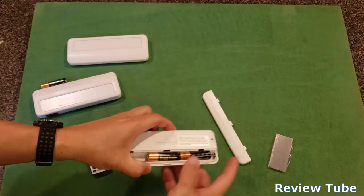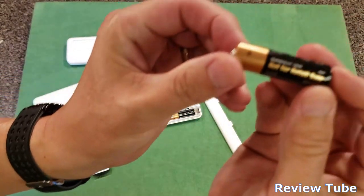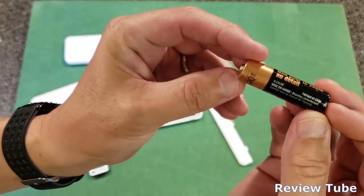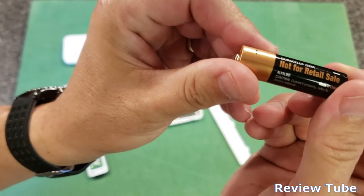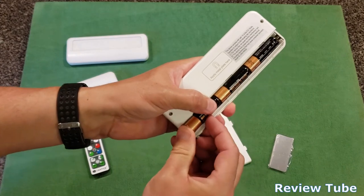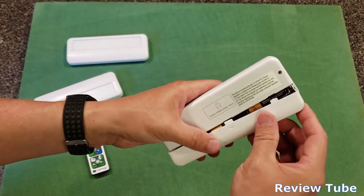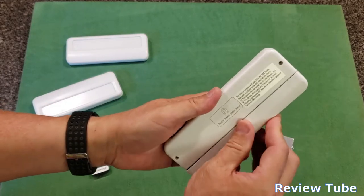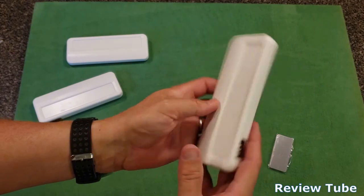The batteries went in without much problem. I was excited because I thought they were name-brand batteries — they have the Duracell color scheme — and they actually are Duracell, just a not-for-retail-sale variant included only in this kit. It's good that it is a name brand; they'll last longer than most. Sometimes you get these real lightweight, low-capacity batteries — same voltage, just not much life to them.